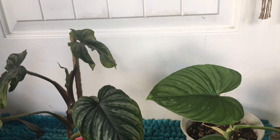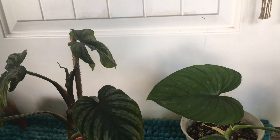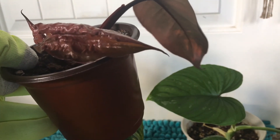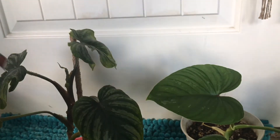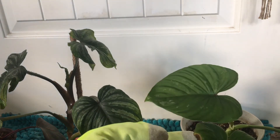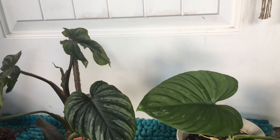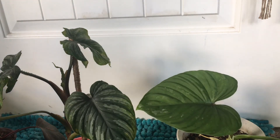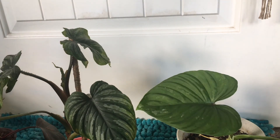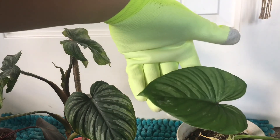If you notice your philodendron leaves starting to get stuck or not flattening out completely, this is a sign that humidity is too low. Make sure you keep up with your plants — if you notice they're getting stuck or the leaves are coming out a little torn or tattered like this one, that is also a sign of not enough humidity. On the philodendron, when you mist it the water can go down into the cracks and lubricate the leaf sheath where the next leaf comes out of, and provide the humidity needed to get nice, pretty leaves.